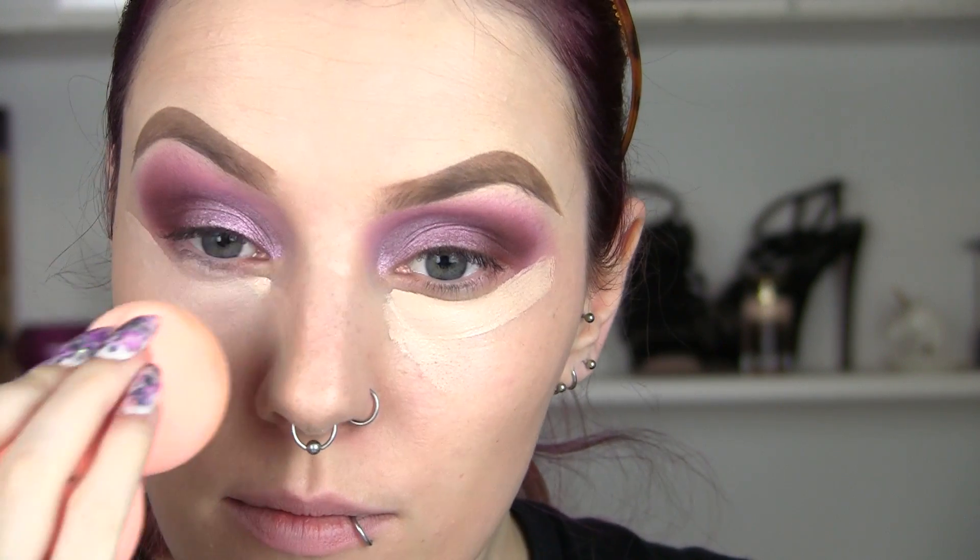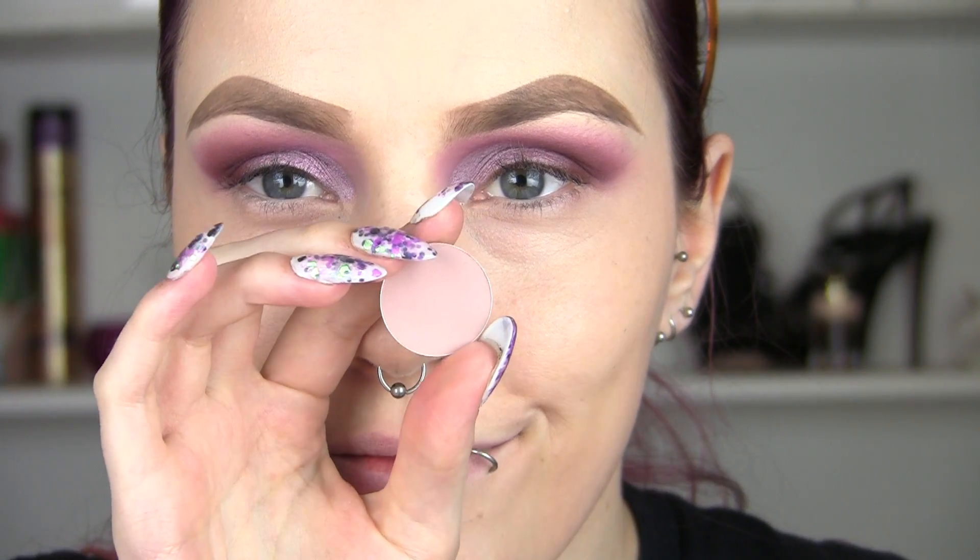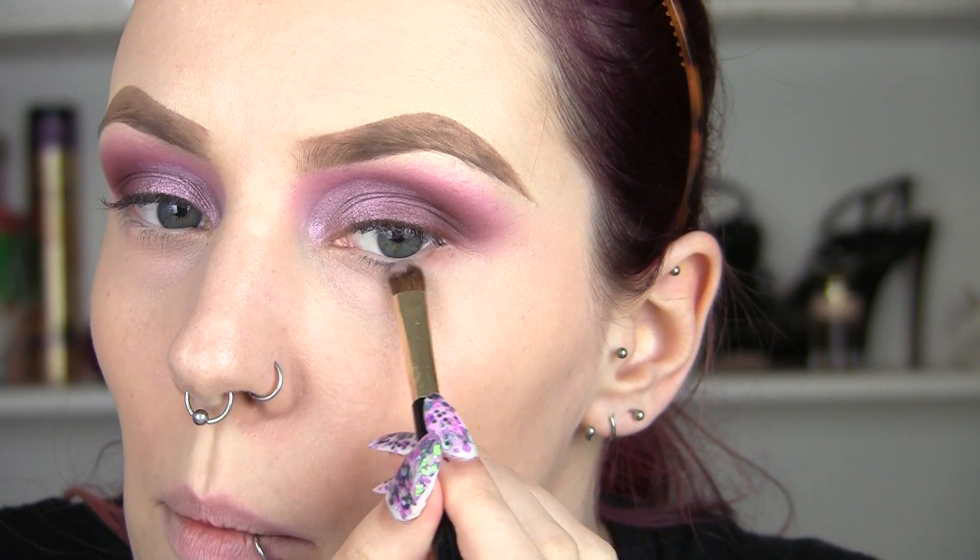Now I'm going to conceal under my eyes and blend it out with my sponge. Then I'm going to go back into Malt and take this under my eyes along the lower lash line as a base to add the darker purple.